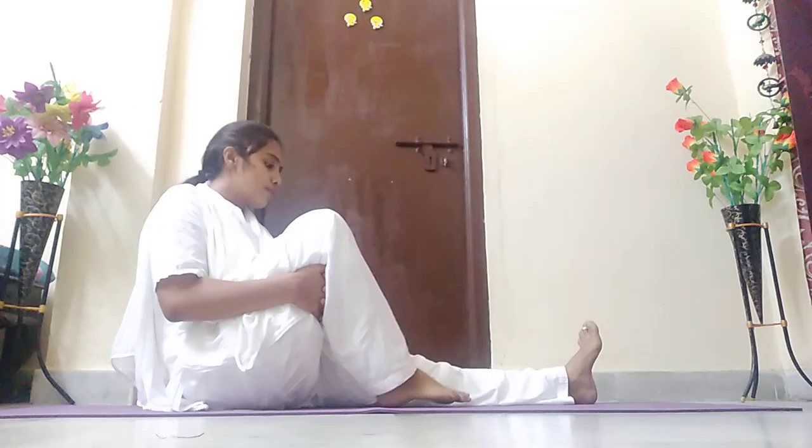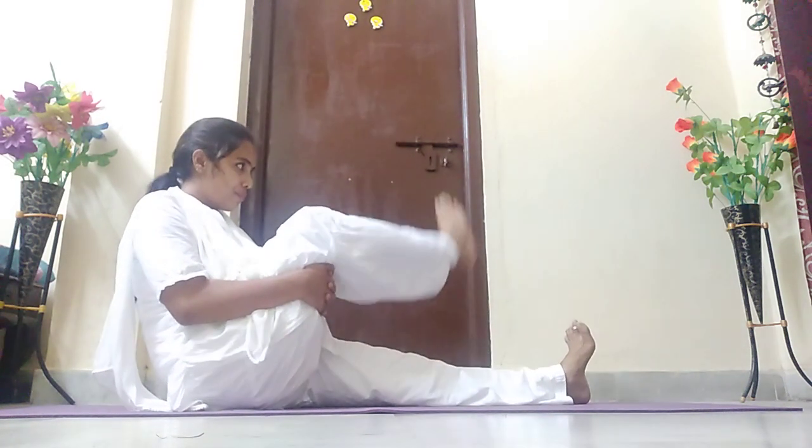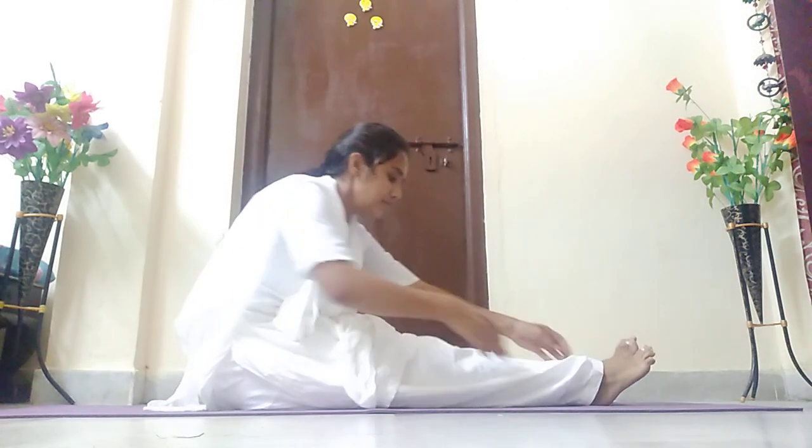Rotate your knee in all directions, from left to right. Let us practice for five counts. Start, children — one, two, three (you need to bring your foot here beside the ankle), four, five. Now opposite direction: one, two — sit straight, children — three, try to draw a big circle — four, five. Slowly stop the practice. Stretch your left leg and relax.